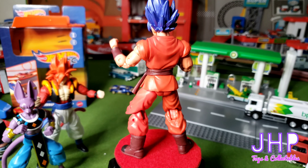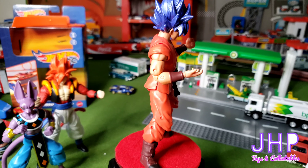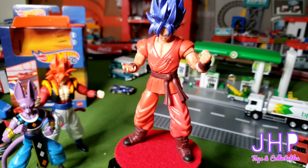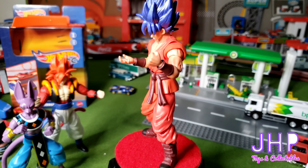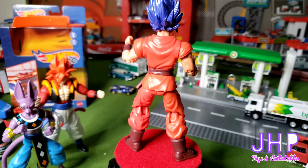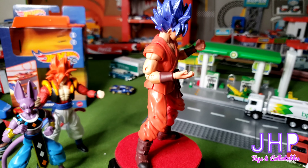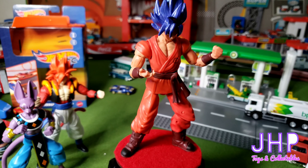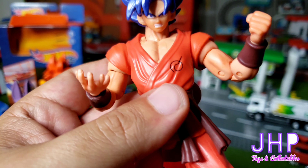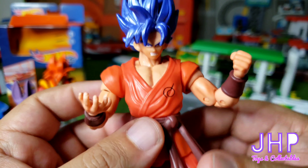Finally we have — here comes the mouthful again — Super Saiyan God Super Saiyan Goku in his Kaioken state. This is Goku when he went Super Saiyan God with the blue hair and then went Kaioken, which is why the action figure has a red tinge to it, and anything that's blue is actually more of a maroonish purplish brown color. Same articulation as the other figures, pretty good detail as well. The hair has a little bit of a metallic feel to it, and he's got his emblem on his chest from training with Whis. All in all, another pretty good action figure.